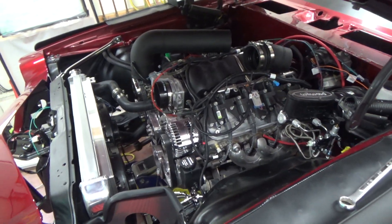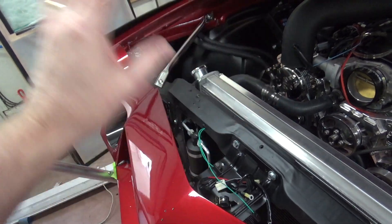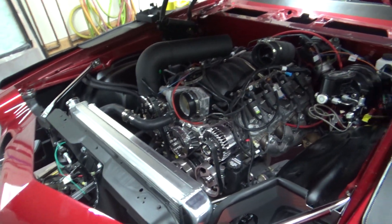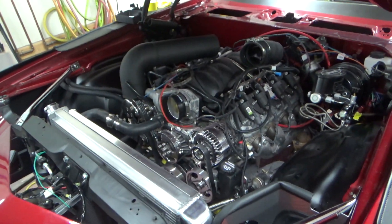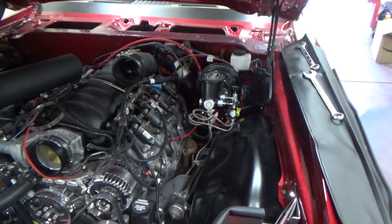Today I got the fan relay thing in, but it just came in the other day and we've been letting our packages disinfect for about a week before we touch anything due to the virus. So I'm not going to touch that today. I think I'm gonna work on the brake lines today.